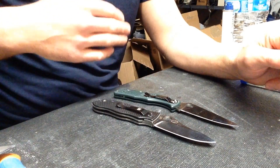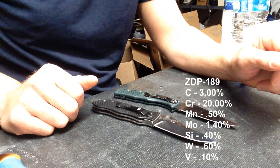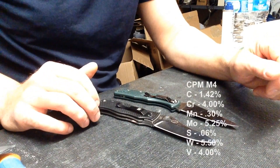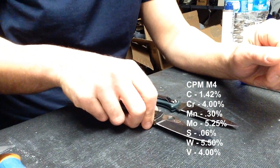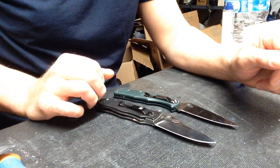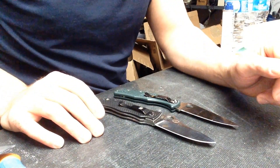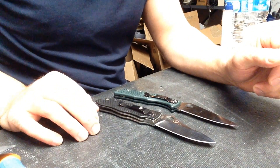ZDP-189 has a lot of carbon and a lot of chromium at a very high hardness — mid-60s on the Rockwell scale. M4 is up there too, usually in the low 60s on the Rockwell scale. High carbon but low chromium, so M4 isn't stainless. It's not a big concern with M4, but still worth noting, along with its high vanadium and high tungsten content. Both are very good performing steels that I very much prefer to carry in a folding knife.